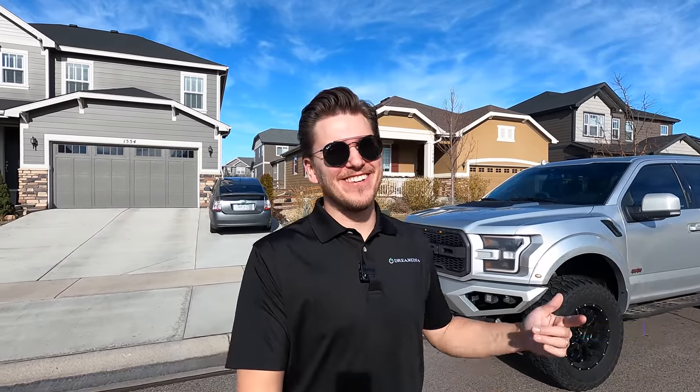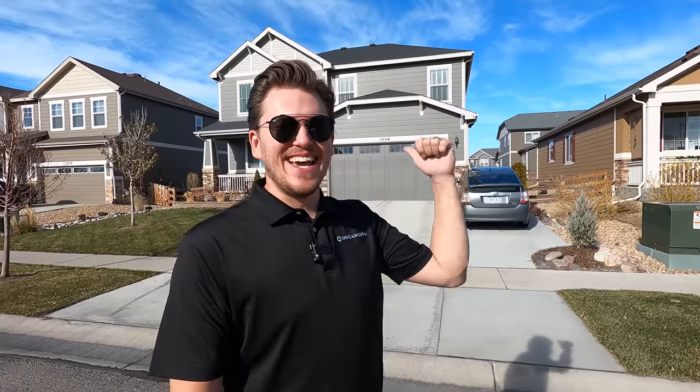What is up YouTube, this is Zach with Dream Media Home Theater. If you guys are not a subscriber already, make sure you smash that subscribe button down below and give me a big thumbs up in this video. Today I'm gonna take you into this sick home theater right here behind me in Windsor, Colorado. You guys know we've been doing tons of jobs all around the country and I am spotlighting a bunch of Colorado jobs today.